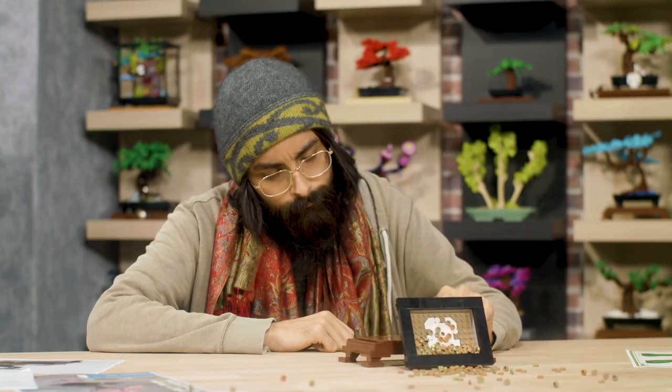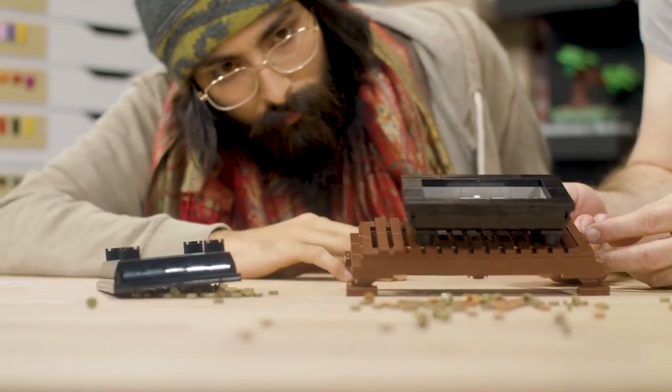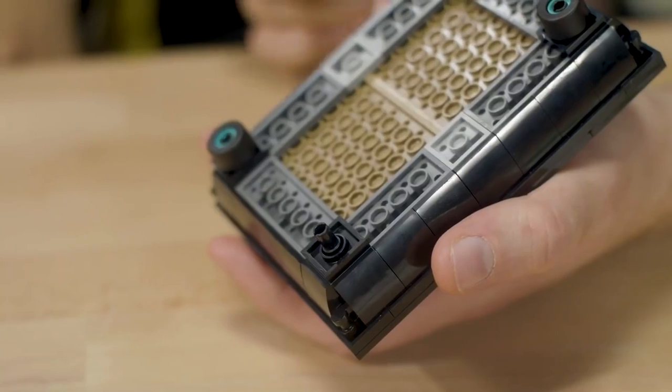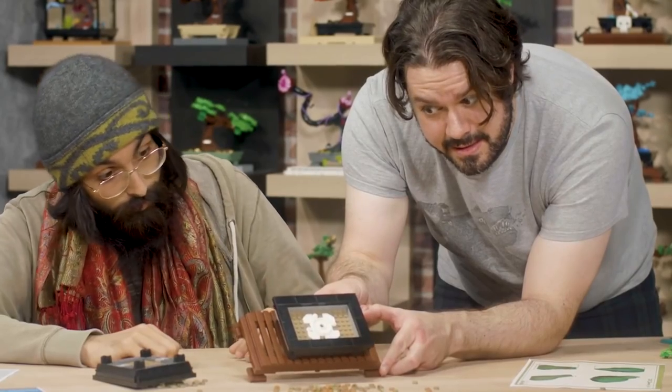After extensive testing of leaving the bonsai tree on a desk, we found that because the tree is made out of plastic it weighs a lot less than a real-life bonsai tree. So we needed something to help stop it from wobbling around, and Karl came up with this great solution of using car tires to add friction between the pot and the display stand.